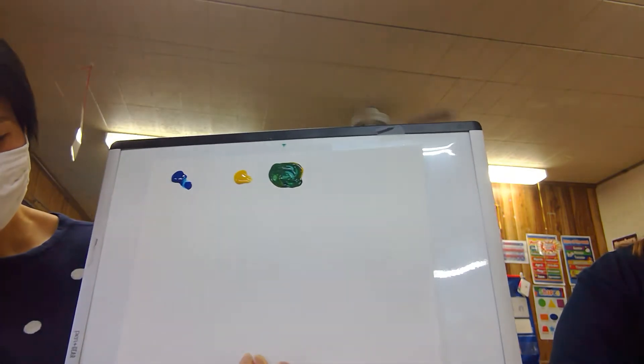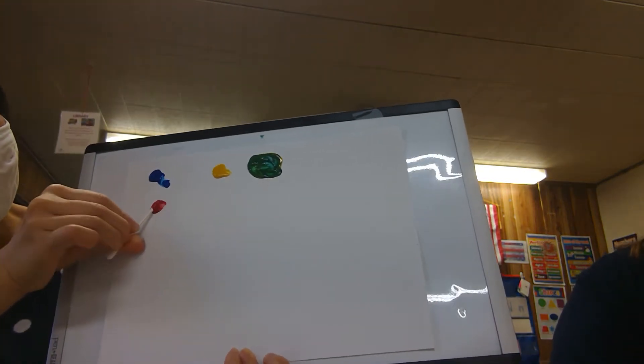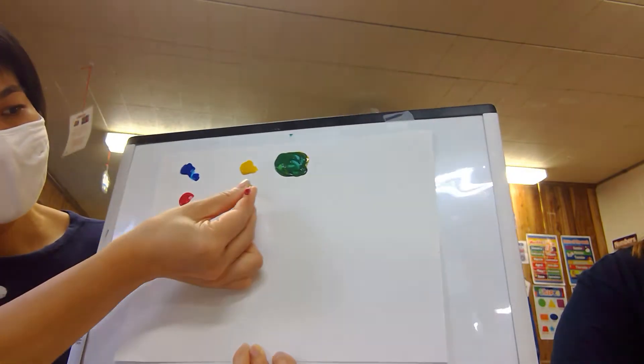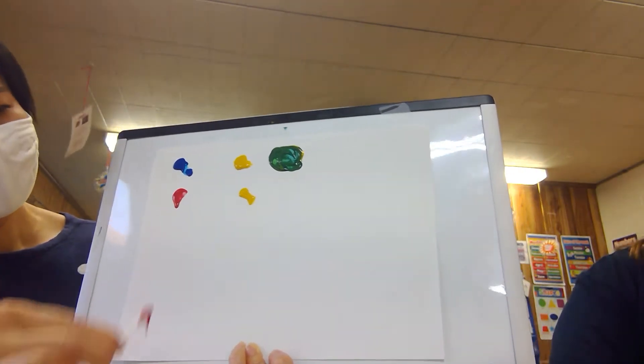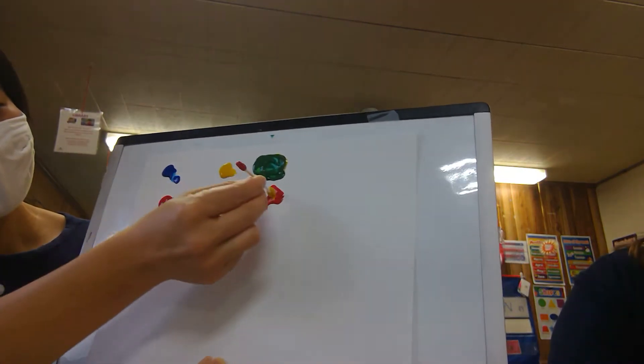The other color — Miss Chi has red and yellow. Can you guess if she mixes her red and yellow paint together, what color will it make?